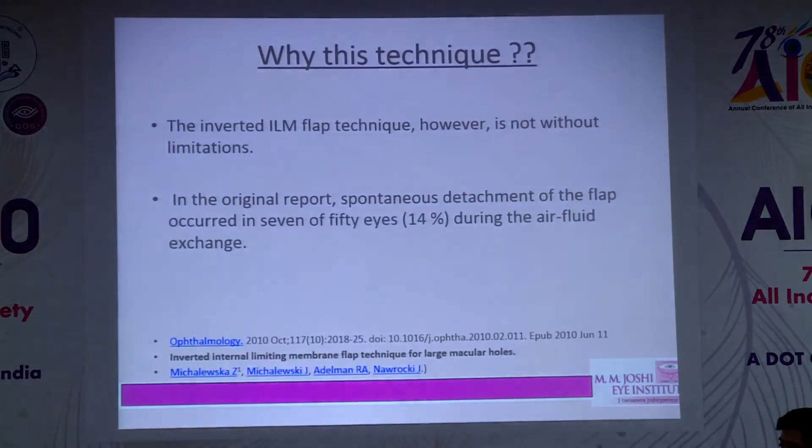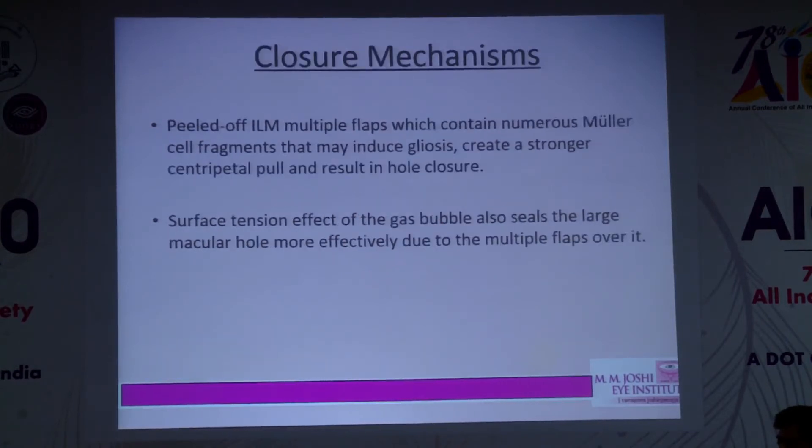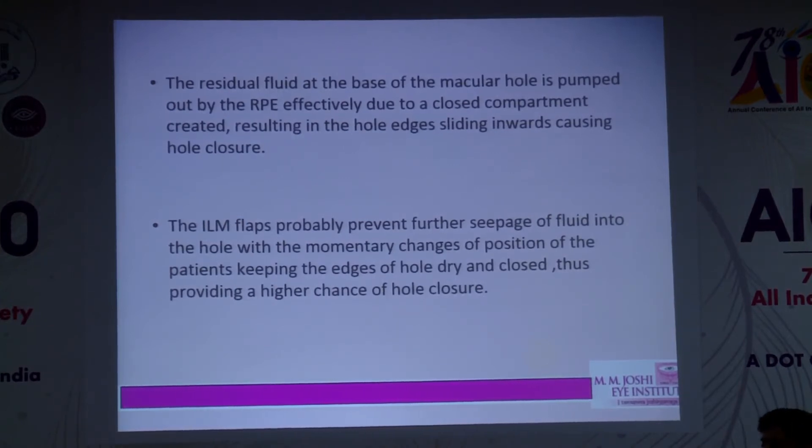The intraoperative OCT shows nice plugging of the macular hole. This recent video demonstrates type 1 closure. The closure mechanisms — as hypothesized — may be due to numerous Müller cell fragments, gliosis, the surface tension gas effect, or residual fluid at the base of the macular hole being pumped out by the RPE effectively.